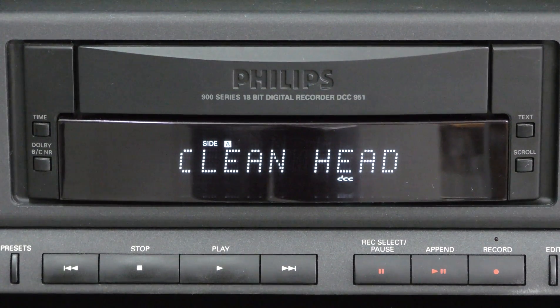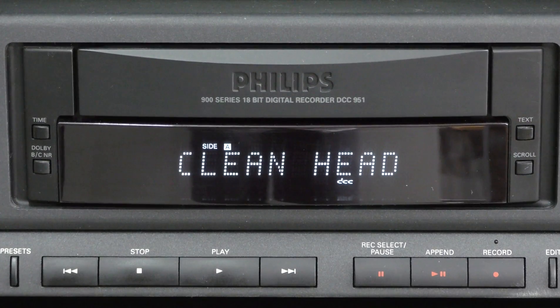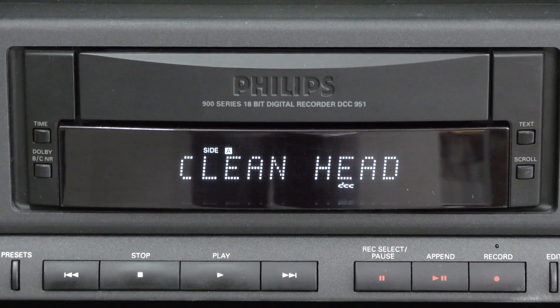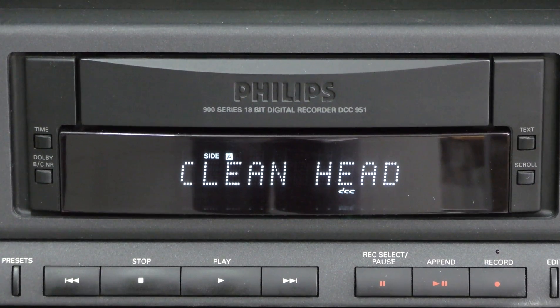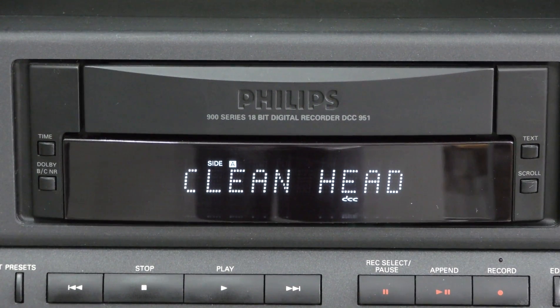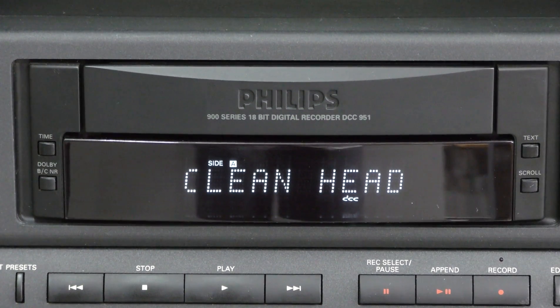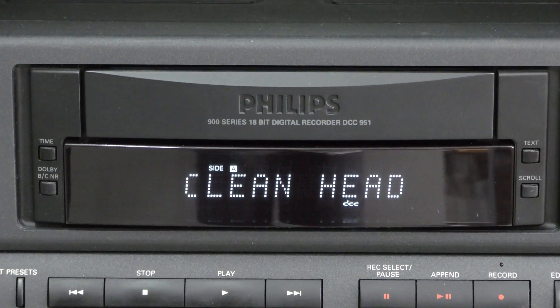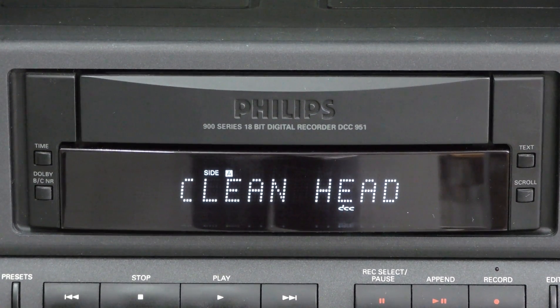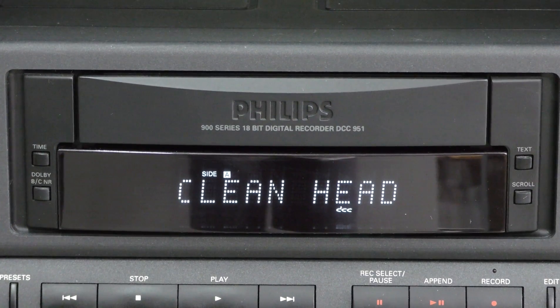The second question is why some third generation players like the DCC 951 and 730 show the clean head message so often and irregularly. The reason is that when there is the slightest difference in contact between the tape and the head, this message will appear. In most cases, it does not actually mean that your head needs cleaning. It is just a misinterpretation of the player caused by older DCC tapes.